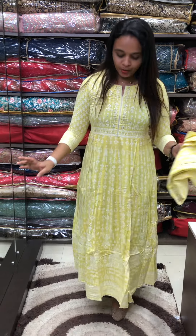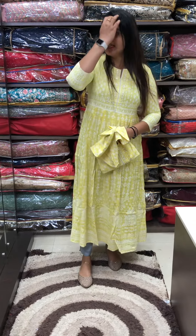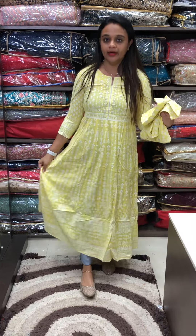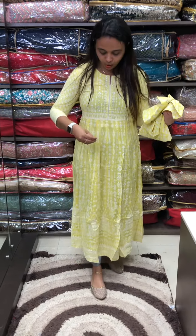Hello viewers, welcome back. I am presenting a great item — this is a medium to double XL sizes available. It has a very light yellow color and a very purple color. This is a print all over in white color.